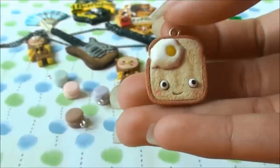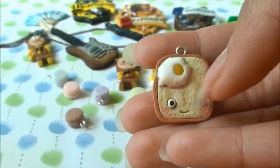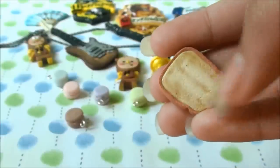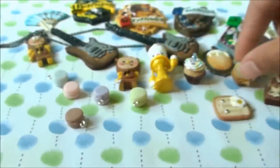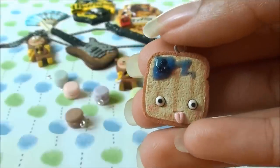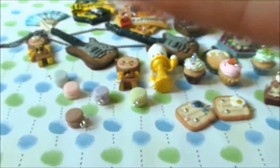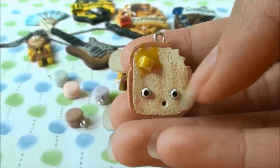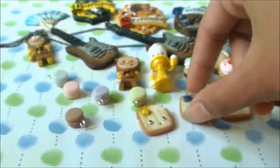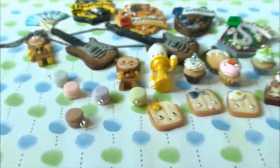Then I have these three little toast charms. This one has a fried egg and a smiley face — I really love how they turned out, they're one of my favorite charms. This one has a tongue sticking out with some blueberry jam. And my absolute favorite is this bitten toast with a shocked face and some melted butter. I'm going to make more because they're so simple and cute, and I can do lots of different expressions and toppings.